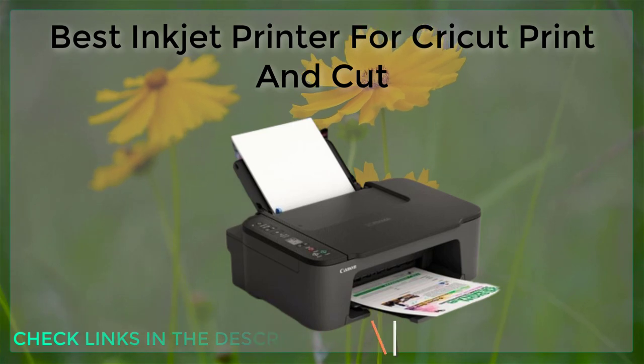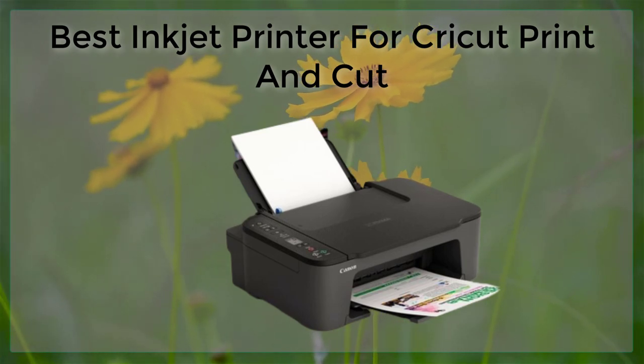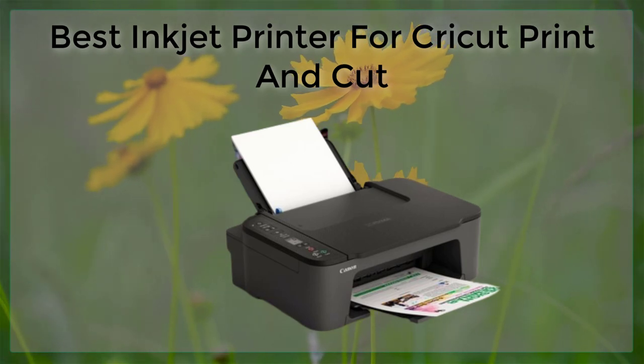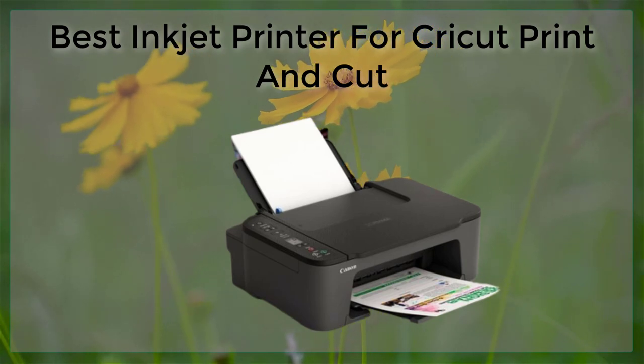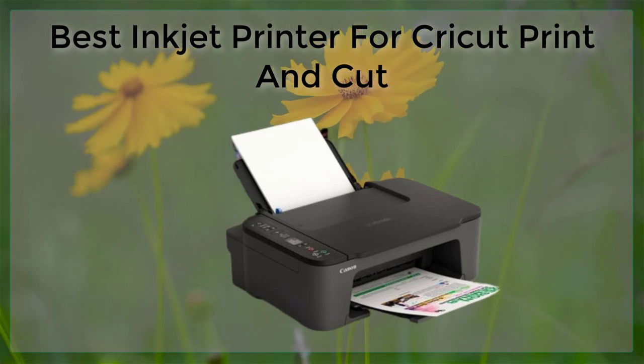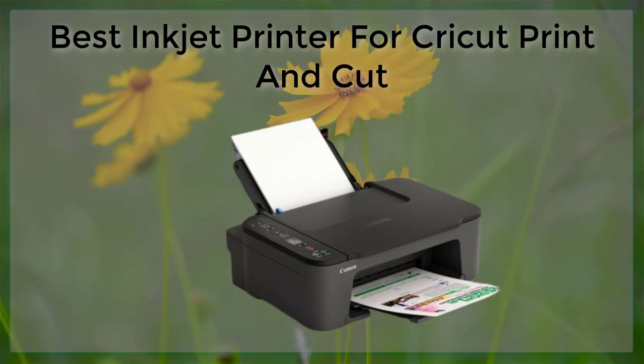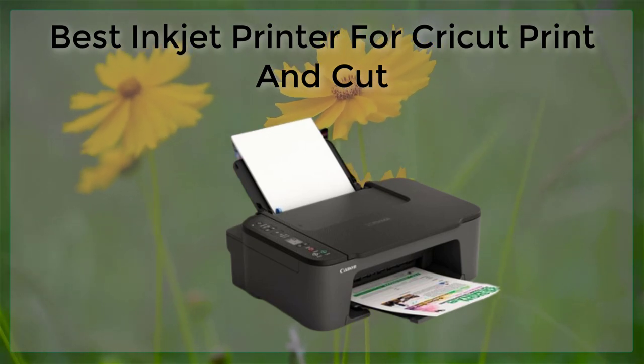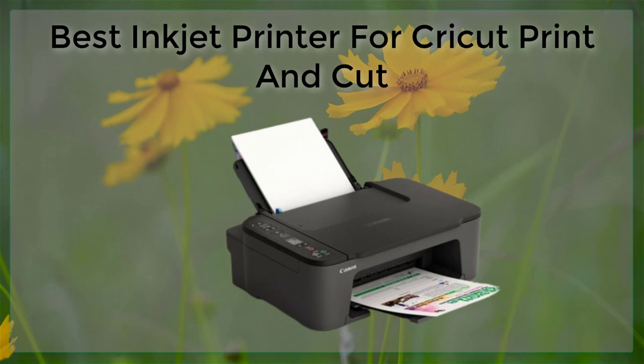When using your inkjet printer with a Cricut Print and Cut machine, it's also important to pay attention to the settings on your printer. Make sure to use the highest quality print setting and choose the correct paper type and size. Also, be sure to properly align your Cricut Print and Cut machine with your printer so that the cuts are precise and accurate.